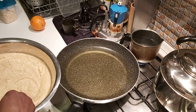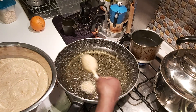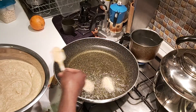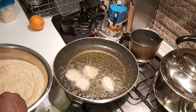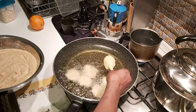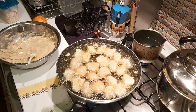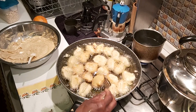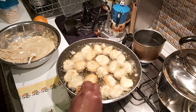Now let's do the fry. The akara is almost ready — as you can see, I didn't add any water. That egg was the water I used.